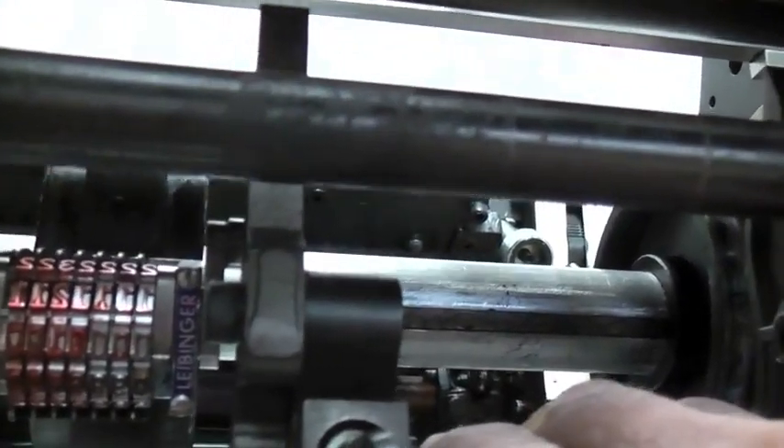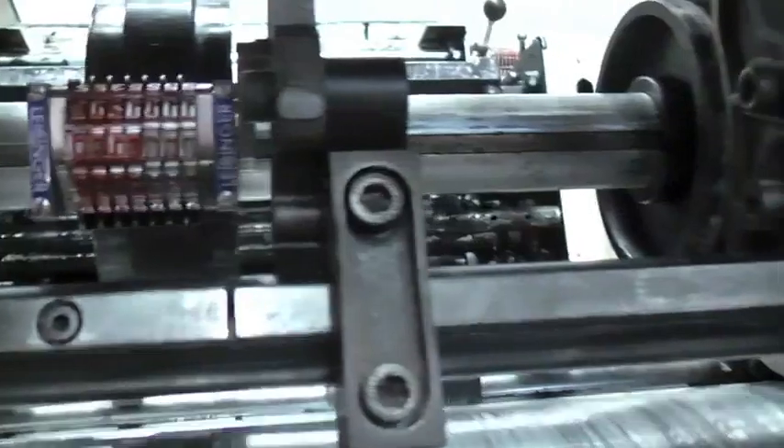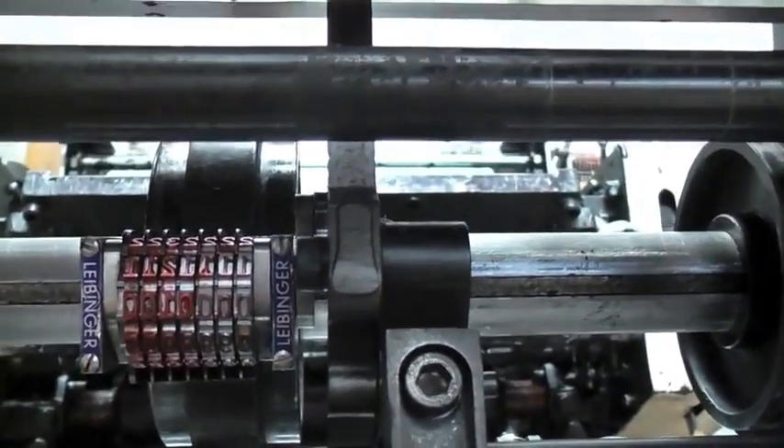Now we set the cam behind the numbering arm. Whenever a sheet is detected inside the numbering unit, an electronic eye triggers the cam to go forward, pushing the number to the next digit.